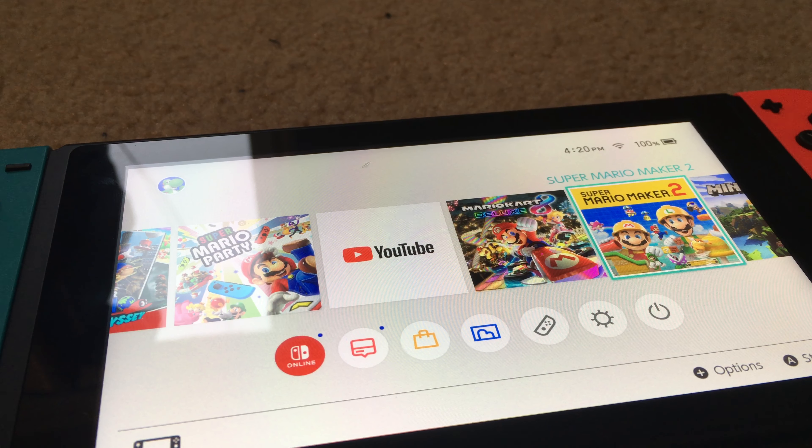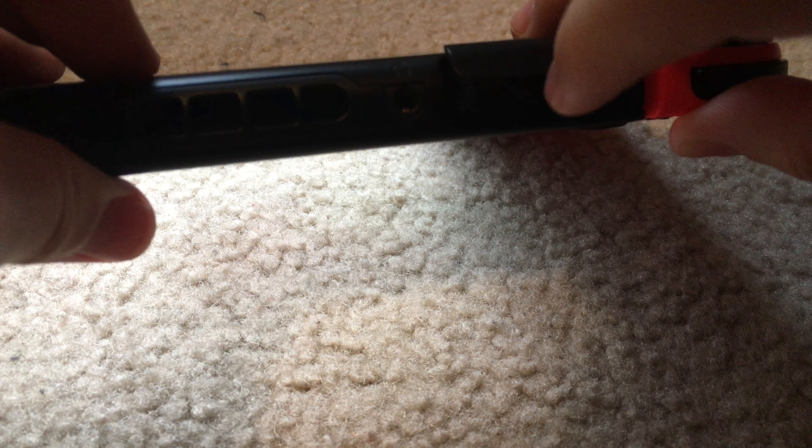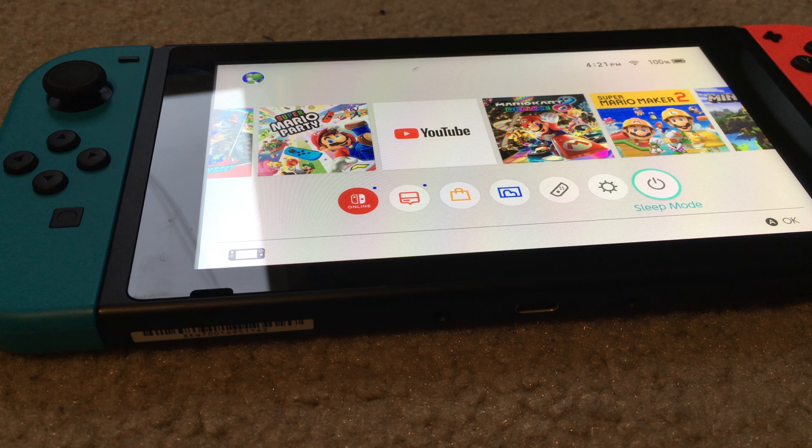To remove a game cartridge, lift the notch up, push down on the cartridge once, and when you hear a click and see it pop out, just pull it out. Close the little notch. Your game will come out — put it back in the packaging and close it up.